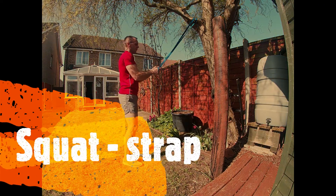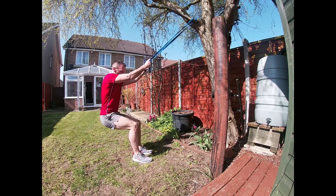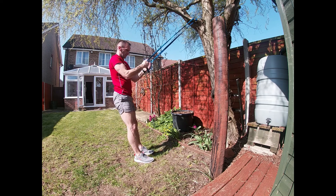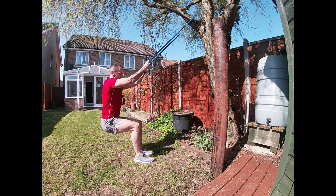This is an exercise for the quads, the hamstrings, and the gluteals — your legs and your bottom. As you squat down, go to 90 degrees and back to an upright position. The lower leg, or the shin, remains in a vertical position the whole time. My arms here are giving me a little support, but I'm not pulling up with my arms.